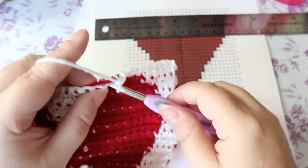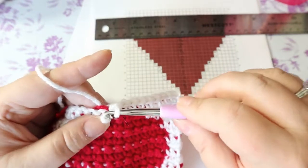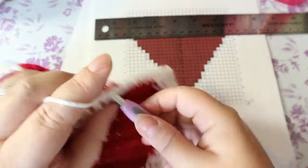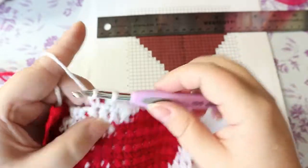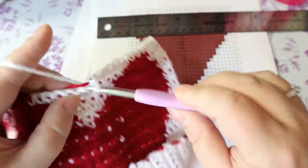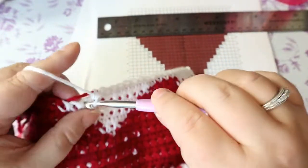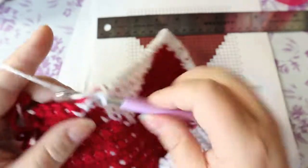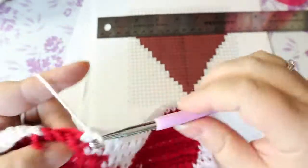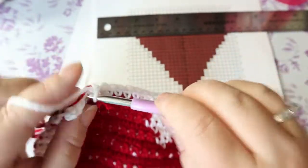At this point you can turn this into anything you want. You can turn it into a great big bear — just make the second one, make this same thing again, sew it, stuff it. I did a bunny flat on my page for Easter, just put a head and everything on it. Now that this is done, you can turn it into a stuffed animal, a pillow, a purse — whatever you want. It's such a good size. Or you can put it in a frame and hang it on your wall.